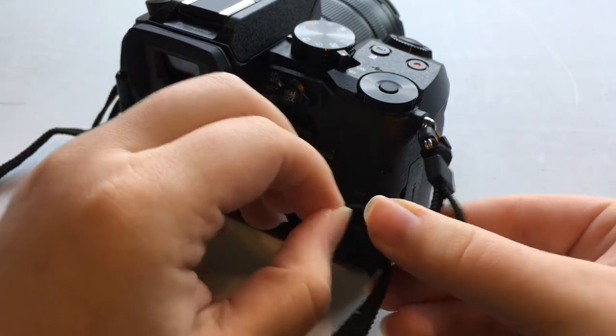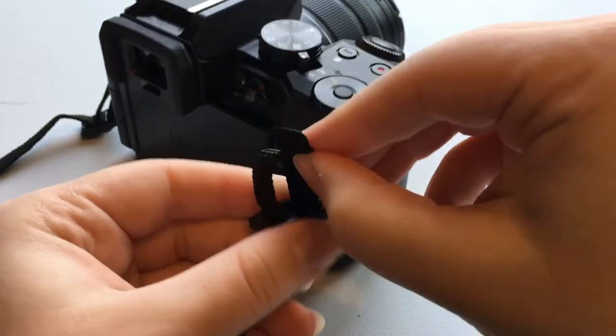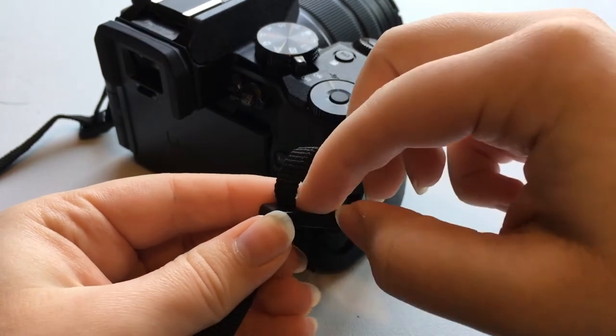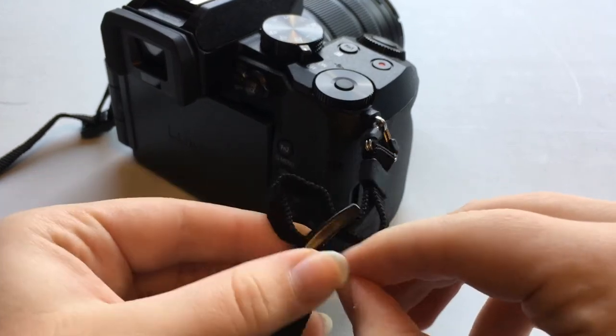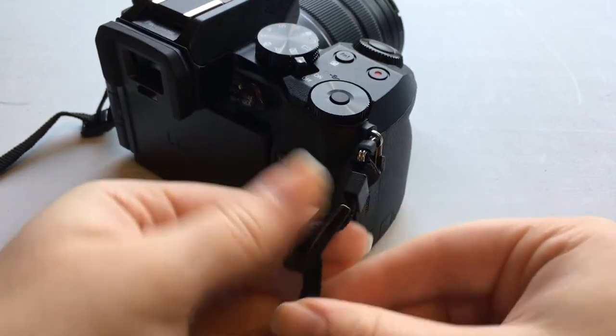Push it down just like that. Then you want to push it through the second hole so that this string is under your first string. Pull that tight and then pull this tight.